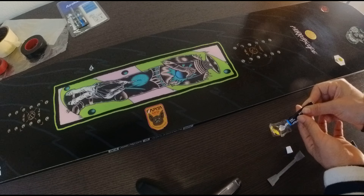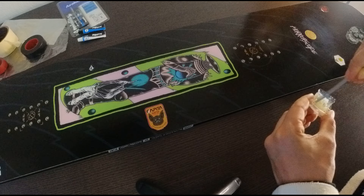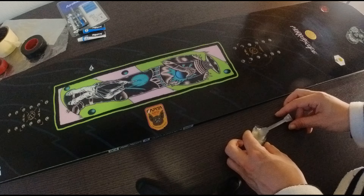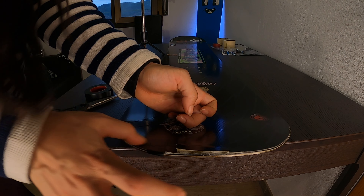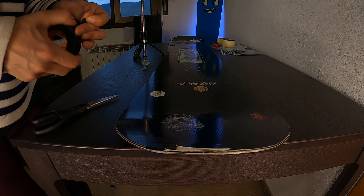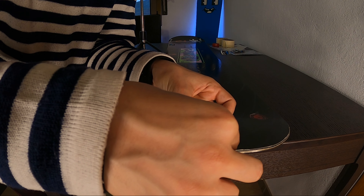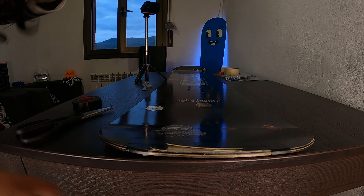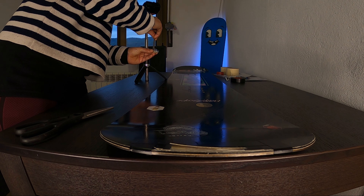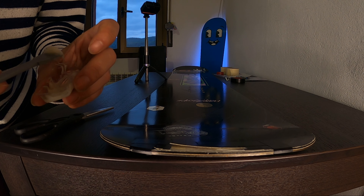I'm going to try to put the same amount on the other. I'm going to put some tape here to protect the board from the resin. I think that's good enough, and now I'm gonna take the mix of the resin and I'm gonna put it here.